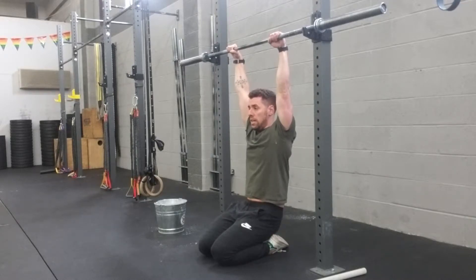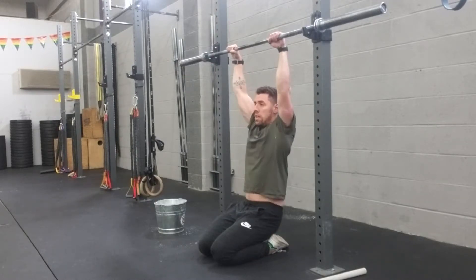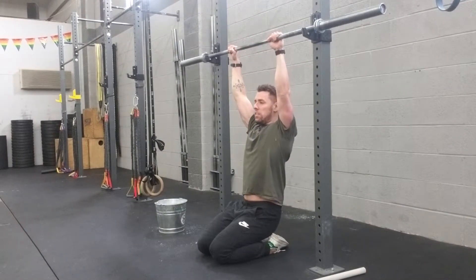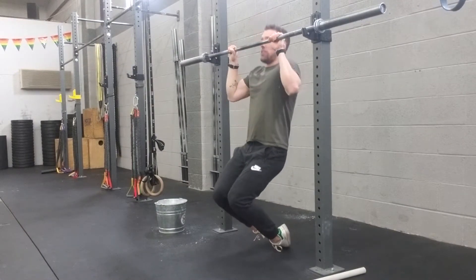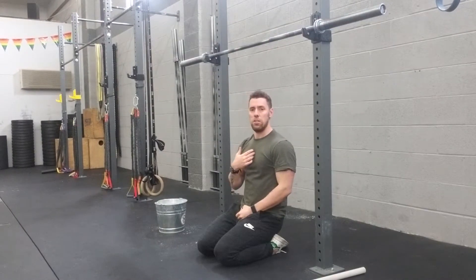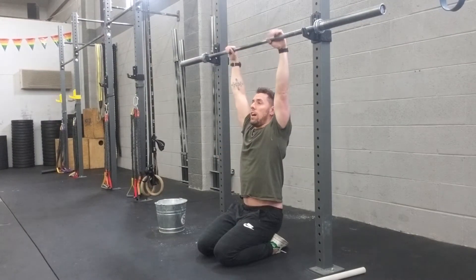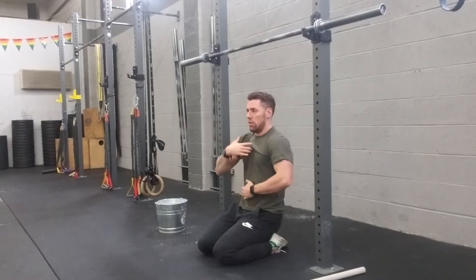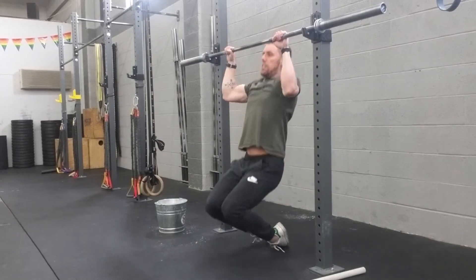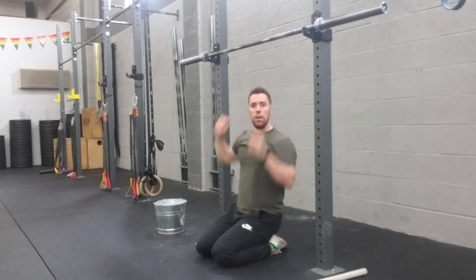Look straight ahead, keep that hollow body position, and pull yourself up. The less you assist with the legs, of course the better it's going to be. Try to avoid reaching towards that bar with your chest — the chest is always down, you're always looking forward. Hands are there, slow and controlled.